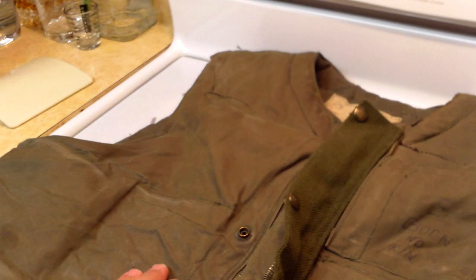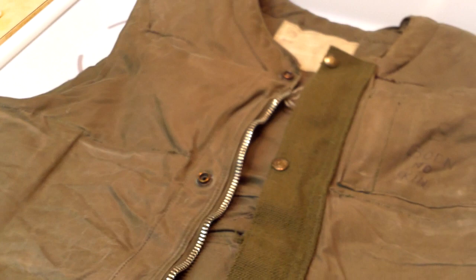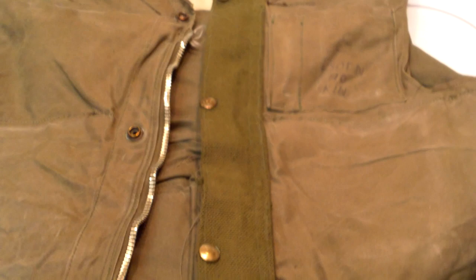Anyways guys, I really love this flak jacket — I'm so glad I got it. Definitely worth the wait. I waited two weeks and didn't look like I was going to get the item. They didn't reply to either of my emails, and finally I told them either you can send me my item or you can just refund my money. But I'm so glad that I waited, honestly.